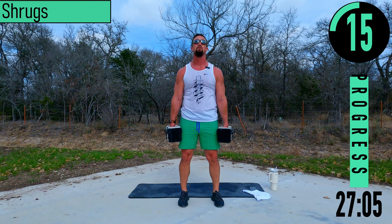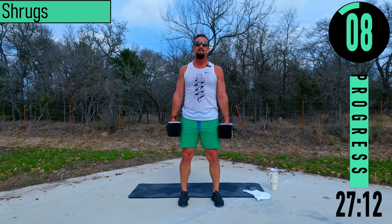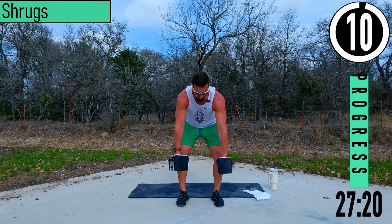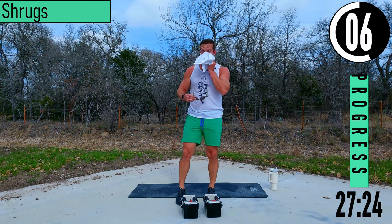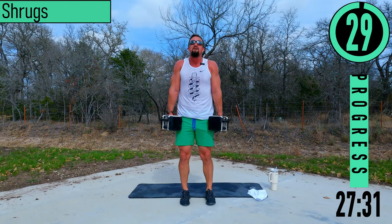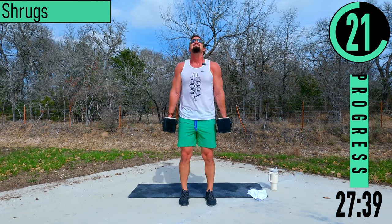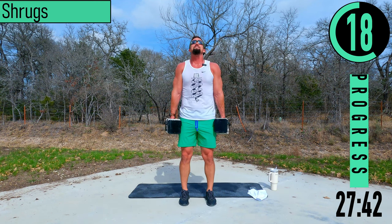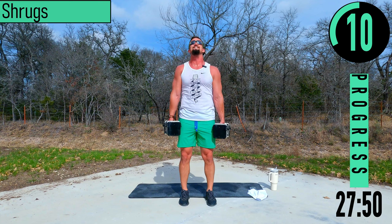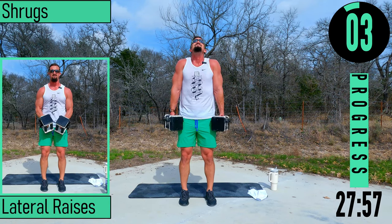Let's go — 15 seconds. One more, 10 seconds. Back into it, coming up and down, up and down. My traps are on fire. We still had like 30 seconds left on the minute working time. One more.